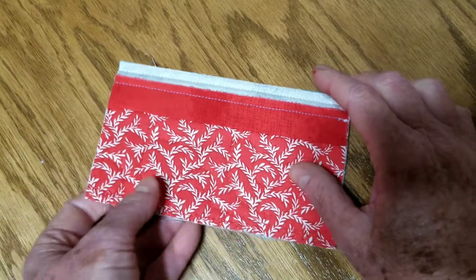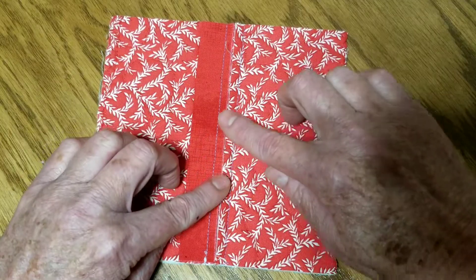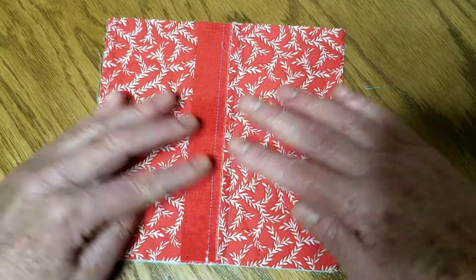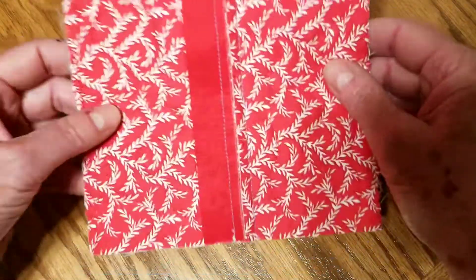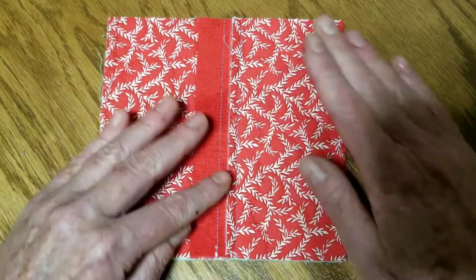Here's the magic: when you flatten these pieces out, the two quarter inch seam allowances mush up together and close the gap between the blocks. On the front you see a nice half inch wide joining strip, and on the back you can see these two pieces smushing up against each other — you want them nice and tight, but you don't want them to overlap.